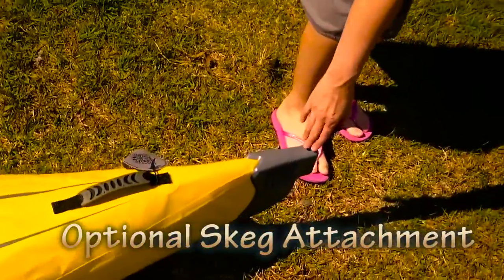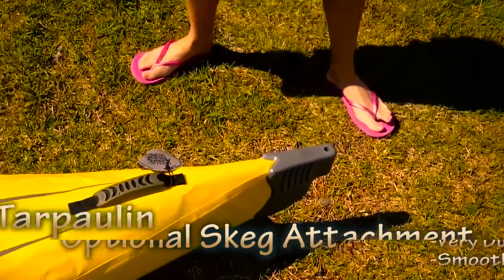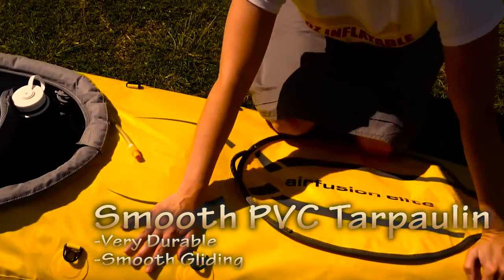In the stern there's a hole for the optional skeg attachment that allows you to get a bit better tracking over longer distances. The outer cover of the kayak is made from PVC tarpaulin, which is a very durable cover that also gives you a wonderful glide through the water.